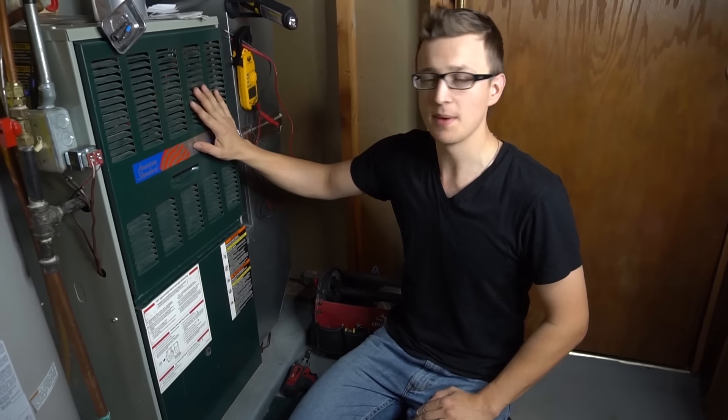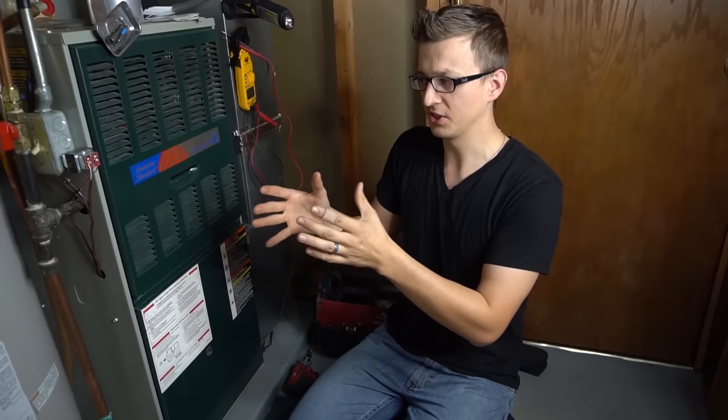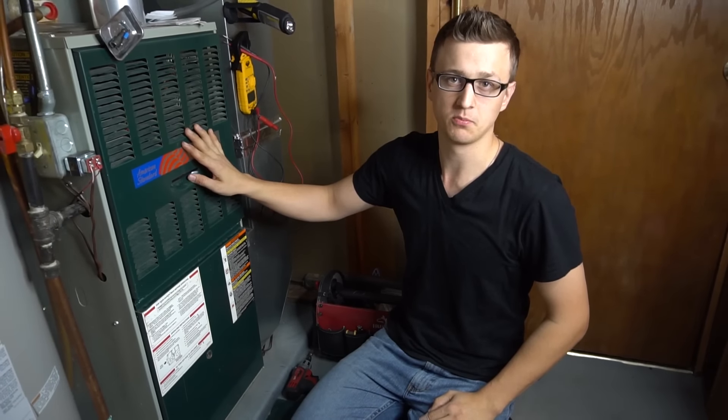Hey guys, Jay here with Word of Advice TV. Today I want to go over the most common furnace problem. On average, every six furnace calls, one of them is guaranteed to be this problem.